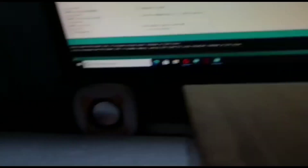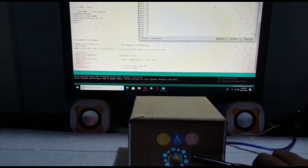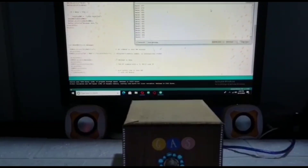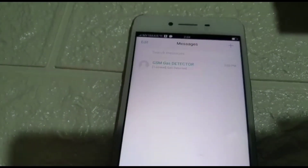The serial monitor is showing the normal gas rate and there is no false triggering on the owner's phone. Now I am going to release gas from the lighter. Once gas is detected and the gas rate exceeds 700, there will be a message sent to the owner's phone, as you may see now.